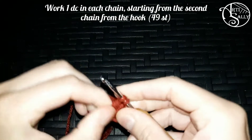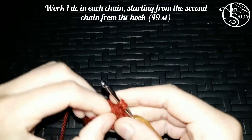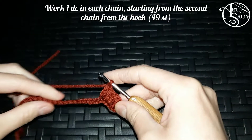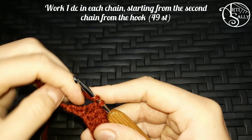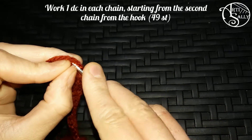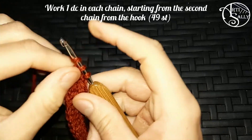Keep on making a double crochet throughout the entire row by yarning over, going through your loop, yarning over, pull through two, yarning over and pull through two. If you are a complete beginner and don't know what a double crochet is yet, you shouldn't worry because I'll be making a couple of videos explaining the basic stitches I use in my videos, and the double crochet will also be mentioned in depth there.